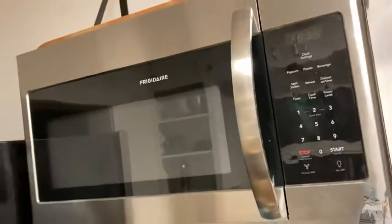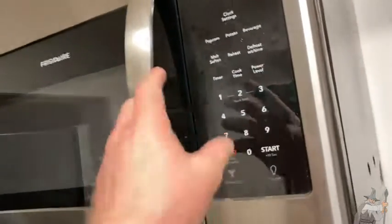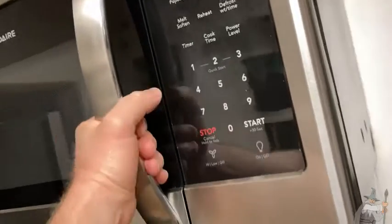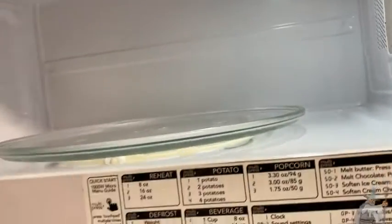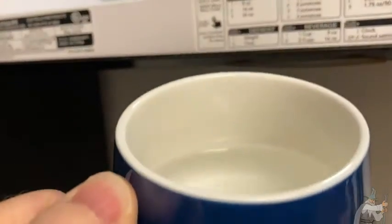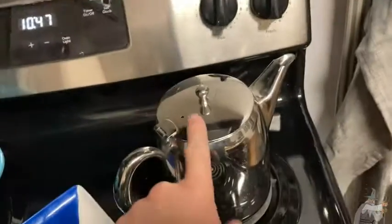Frigidaire invented the first self-contained refrigerator. It's more than a company — it's a legacy. And this is a heavy-duty product. Look at the size of this microwave, look how much room we have in here. I have a cup of water here that I'm going to heat because I want to make some tea and I don't feel like using the kettle. I'm just going to use the microwave, just get it really hot.